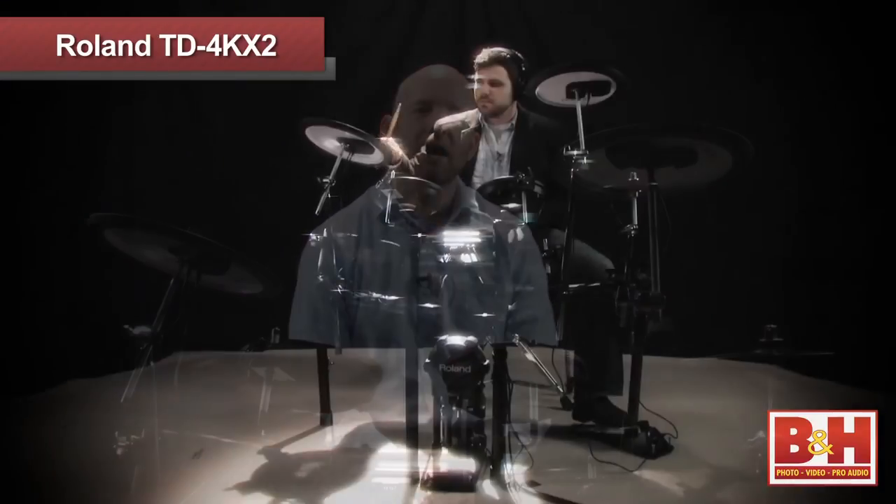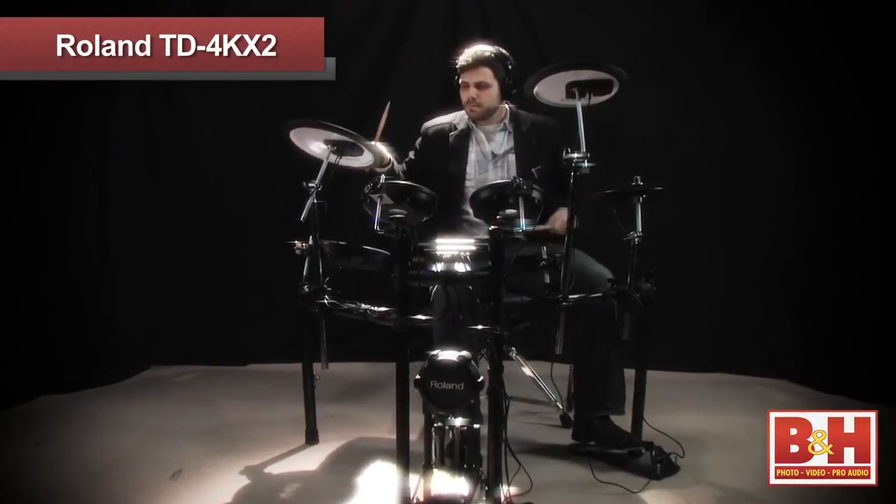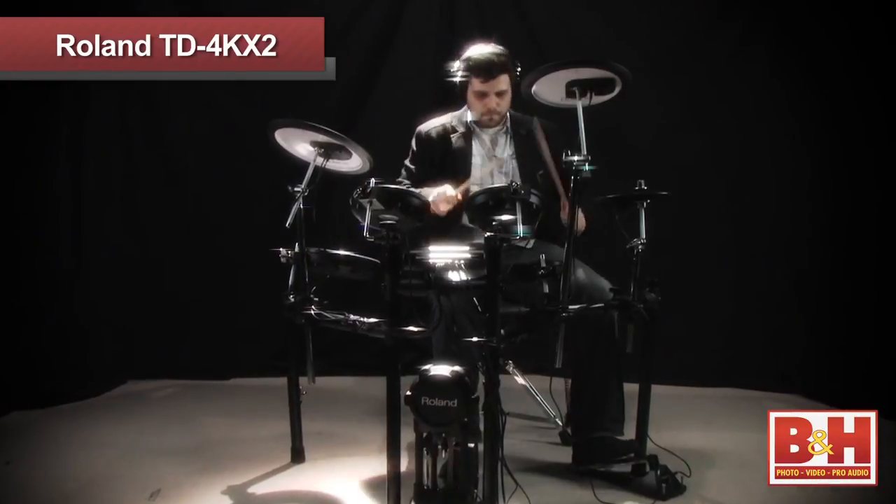To wrap up, the TD-4KX2 offers an excellent value in electronic drum kits. Its small footprint, terrific sounds, and outstanding responsiveness make it a great tool for both quiet practice sessions and live performance. For more information on the Roland TD-4KX2 V Compact Series V Drum Set or any of our other electronic drums and accessories, visit us online, give us a call, or stop by our New York City Superstore. Thanks for watching.